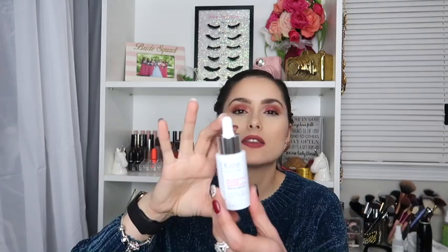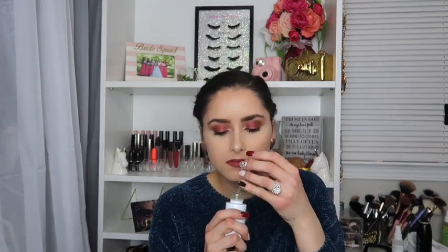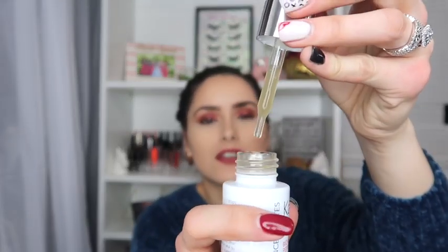This retails for $98. I'm going to open it up and see what the packaging looks like. It's just in this white container. Let's see if this smells like anything — I don't really like the smell of this though. But that's what it looks like.